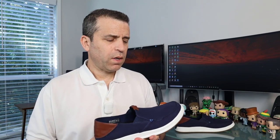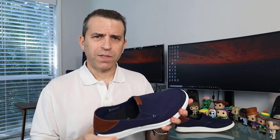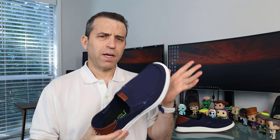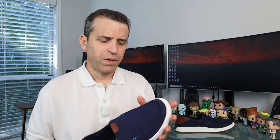I have only walked around with them for a little bit, so I can't really share a full review yet. I'm going to be doing another video once I've had a chance to wear them more. I did walk to the mailbox, so I got a feel. This shoe has a nice feel to it — not a very cushiony type of shoe, but a shoe that feels comfortable and good on the feet.